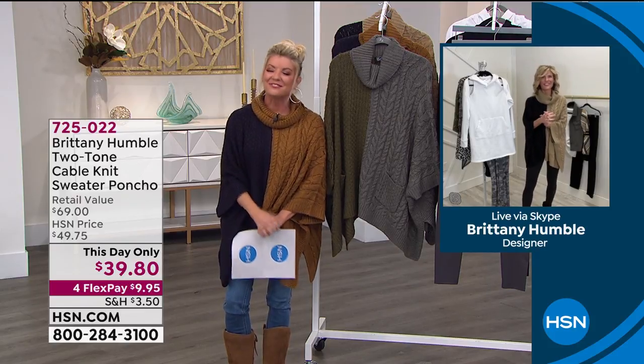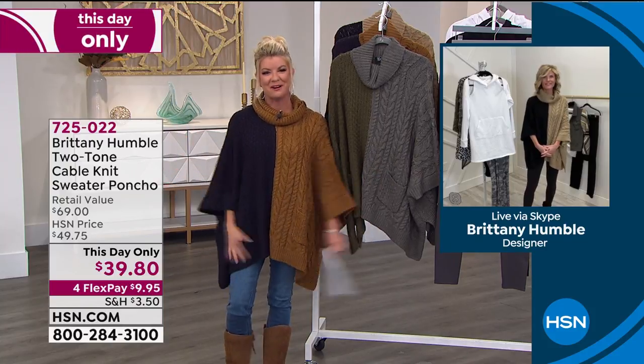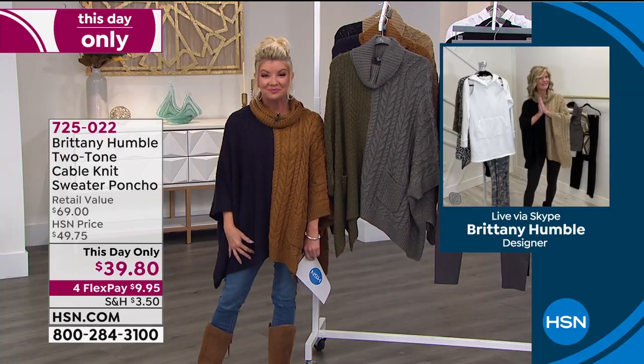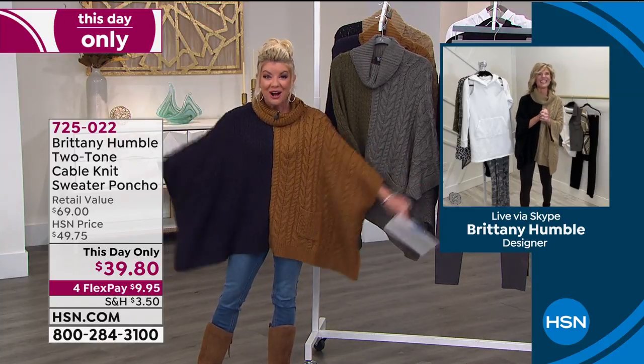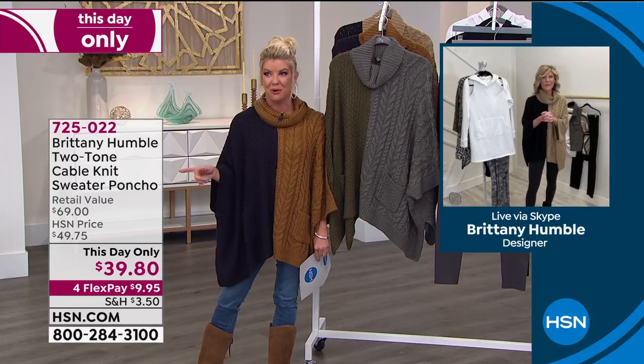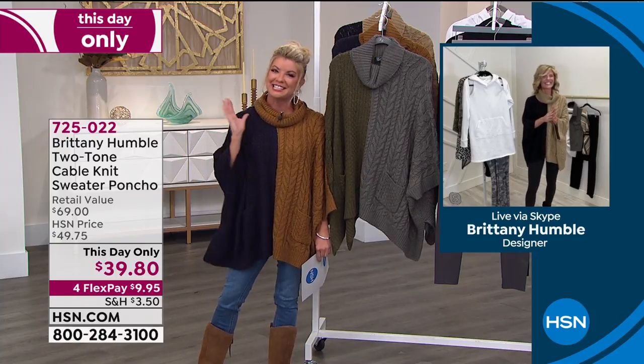Brittany, so great to see you again. We love your fashion designs and we're so thrilled to have you part of our family here at HSN. I'm so glad I get to be with you again. We had so much fun last time. And it was so funny because you know that jumpsuit I just showed — customer pick — all the girls were buying it like crazy.